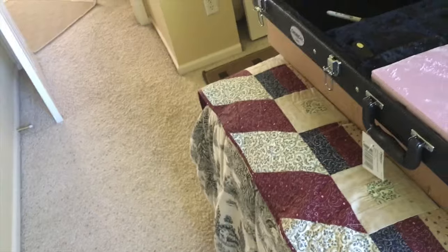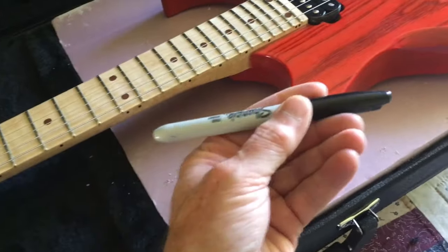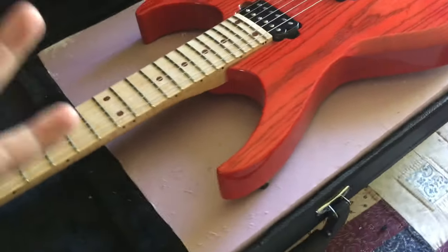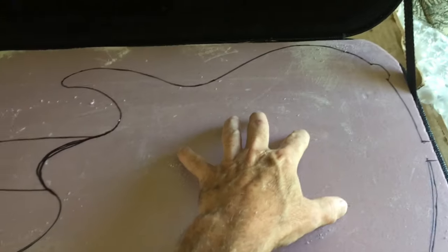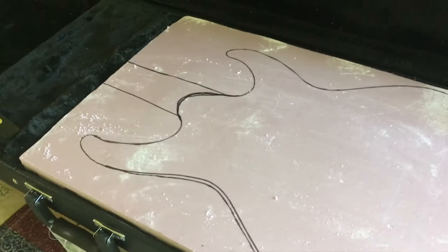That looks pretty good and I'll have room to tuck the fur that I'll be putting over it later. Now I need to lay the guitar on to make sure it's all squared up, then I'm going to take a Sharpie and draw an outline. I want to make sure the outline is a little bit larger — at least a quarter of an inch — than the actual body size, so I have room to cover it with fur and tuck it down. I'll cut out just the internal part representing the body. The neck part I'll leave and just cut around there, then dish it out with my sander so it fits the contour of the neck.